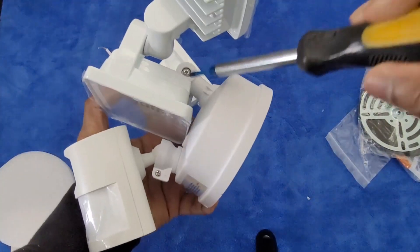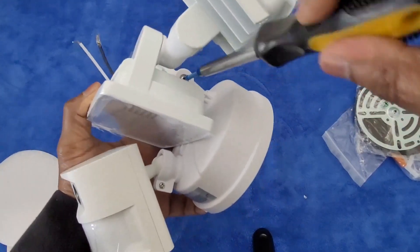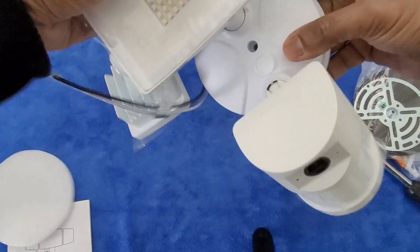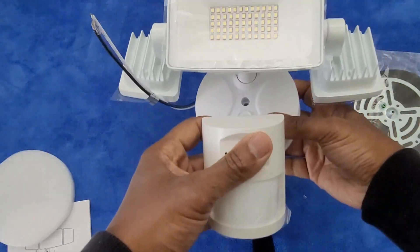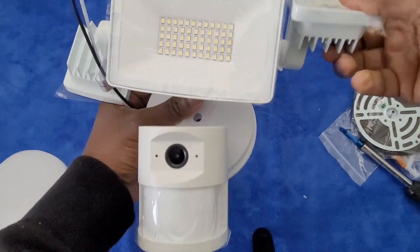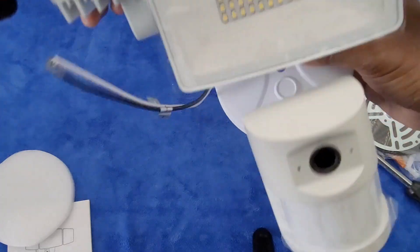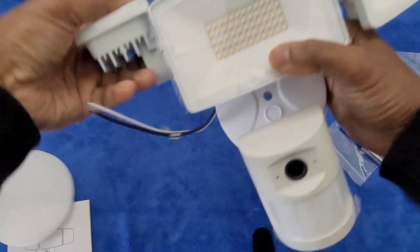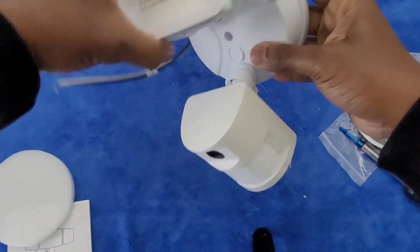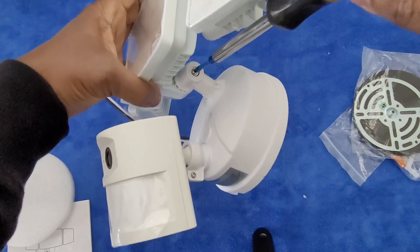You've got to loosen this screw over here, and here we go. This is what it's going to look like — it's fully adjustable. Looks like these are backwards, so turn it this way, and there we have it. Once I get this in the position that I want, I need to retighten this screw.